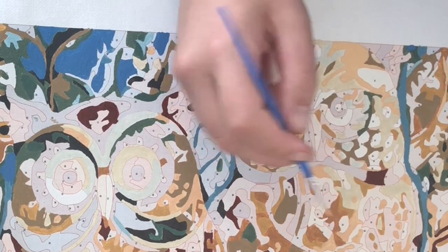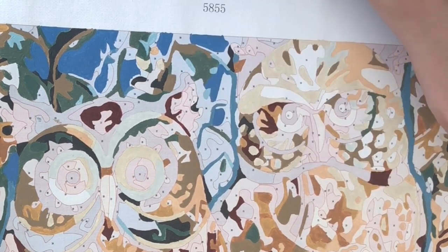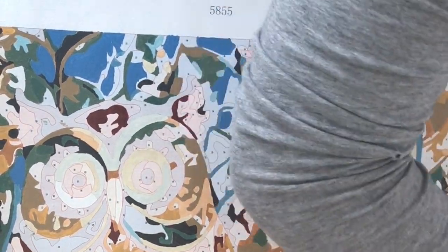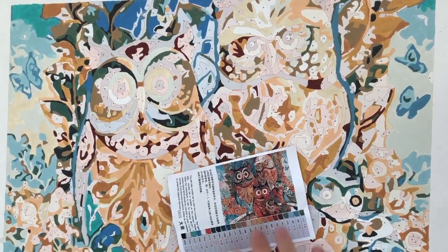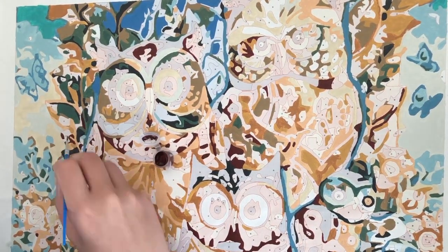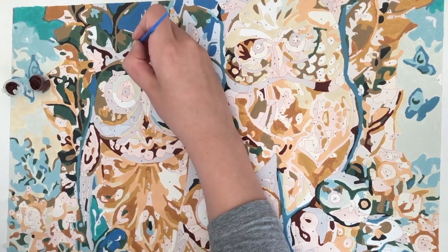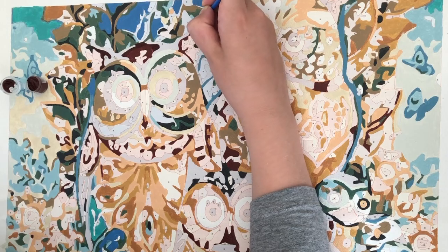Another tip for first-time paint by numbers newbies: the paint dries really quickly, which could be an advantage if you're tight on space or have kids running around. Five minutes after you're done painting, or even quicker, you can roll your canvas up again and put it somewhere out of reach, or clear the table for dinner if you don't have a studio. It's really convenient in that way.